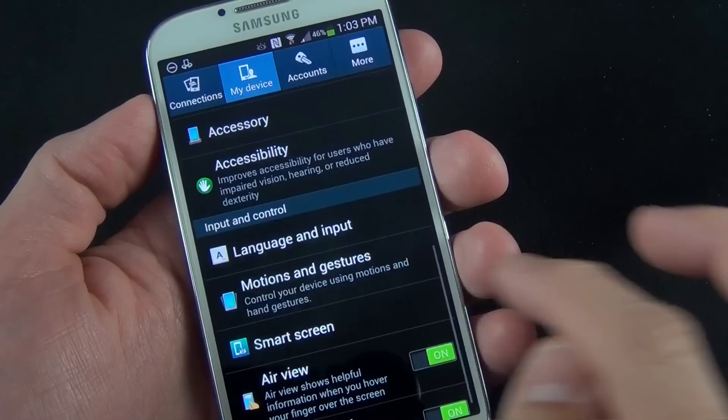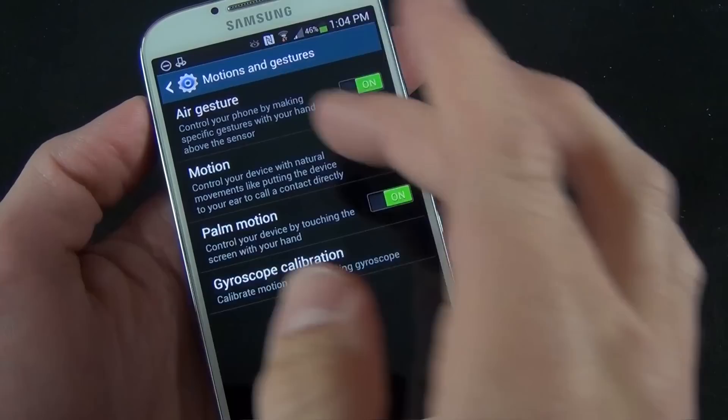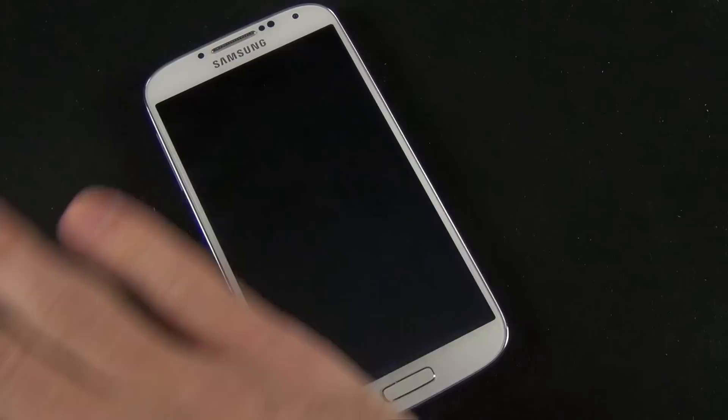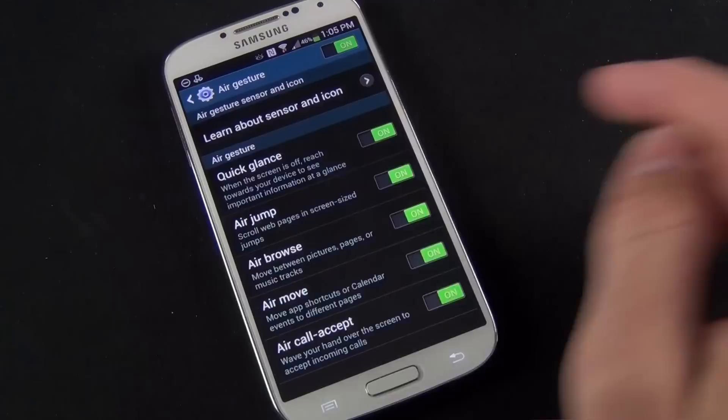Under motions and gestures, we have a whole lot of features: air gestures, motion, palm motion, and gyroscope calibration. Under air gesture, we have even more controls. Quick glance — if we toggle that on and swipe our hand over the screen, it gives us a quick view of our basic information and then goes back to sleep. We also have air jump, which basically scrolls web pages in screen-size jumps.